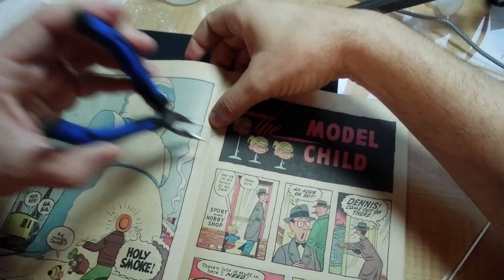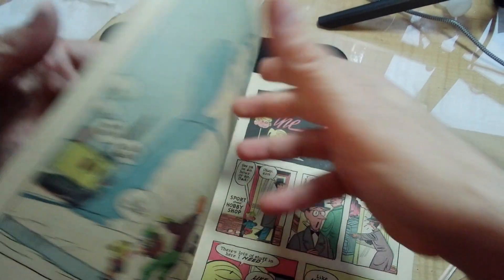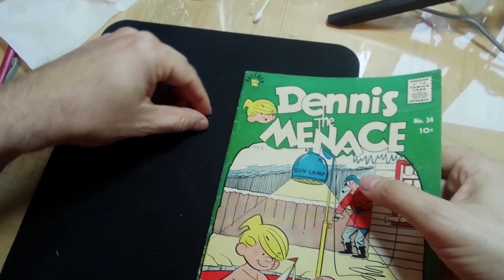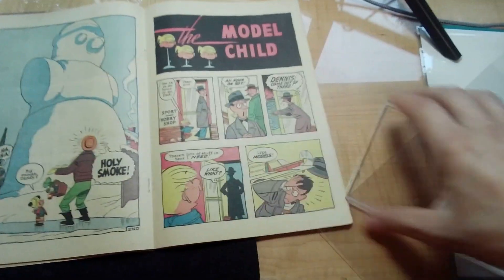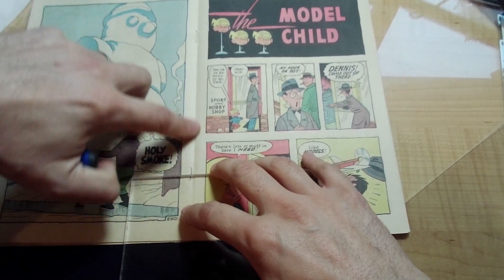Now we're going to push it out of the book, pull our staple here, and do the same thing to the other one — getting out the same way, which is to just hold it here. This one's not on the spine.